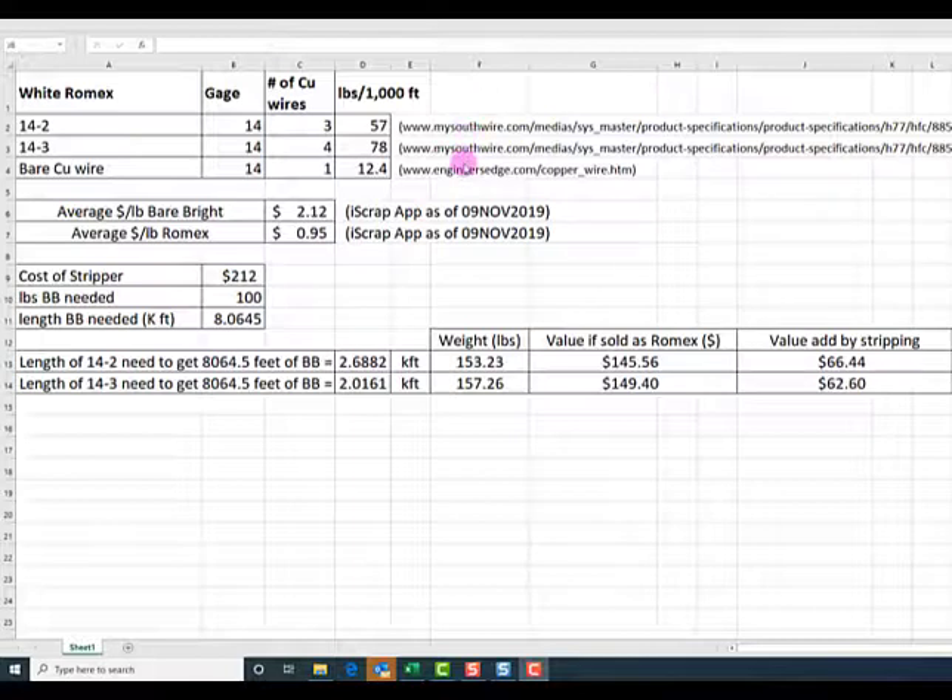I went to the iScrap app on the 9th of November 2019. If you haven't subscribed to the iScrap app, I highly recommend it — this is not a paid advertisement, I just like it and use it. As of the 9th of November, bare bright was paying $2.12 a pound and Romex was paying 95 cents a pound.